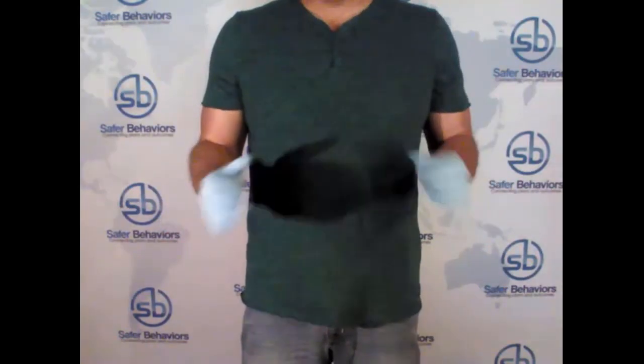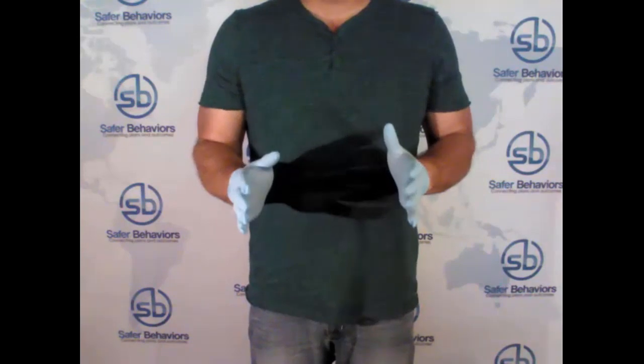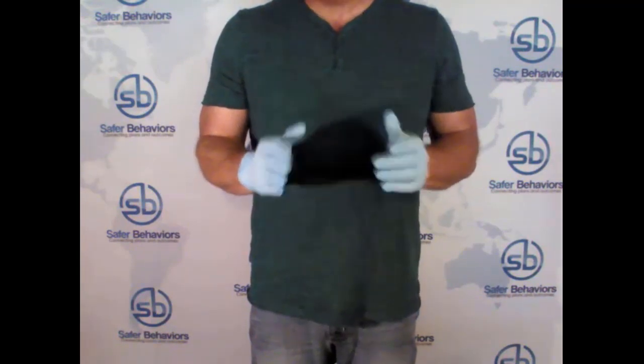Hello, my name is Sean Kaufman, and I'm the CEO and founding partner of Safer Behaviors. Over 10 years ago, I designed a method to remove your gloves efficiently and effectively without contaminating your hands, called the Beaking Method.